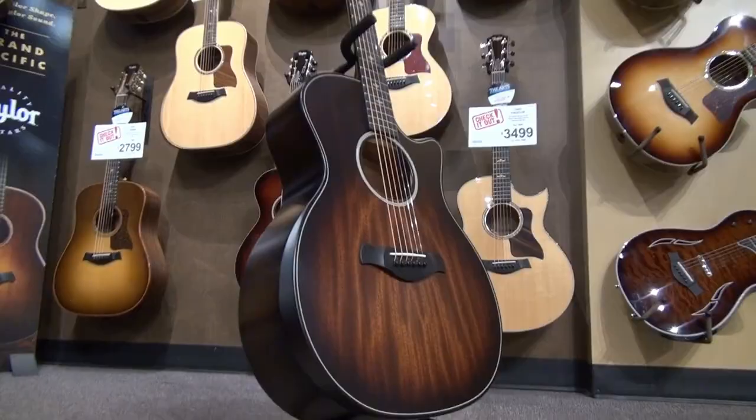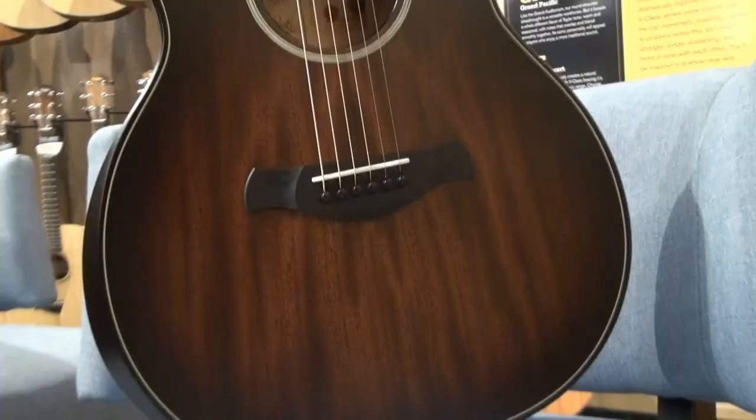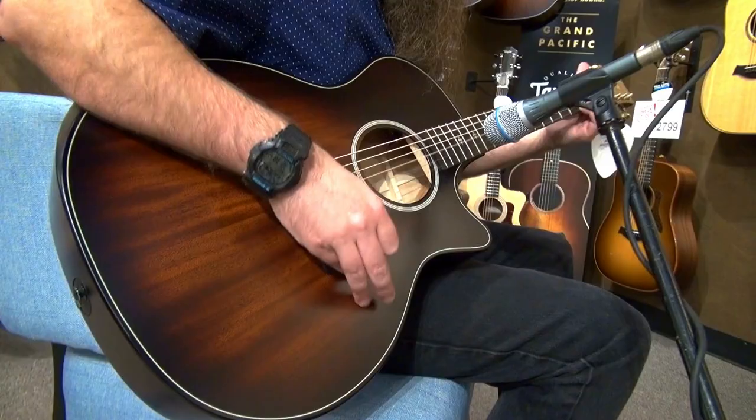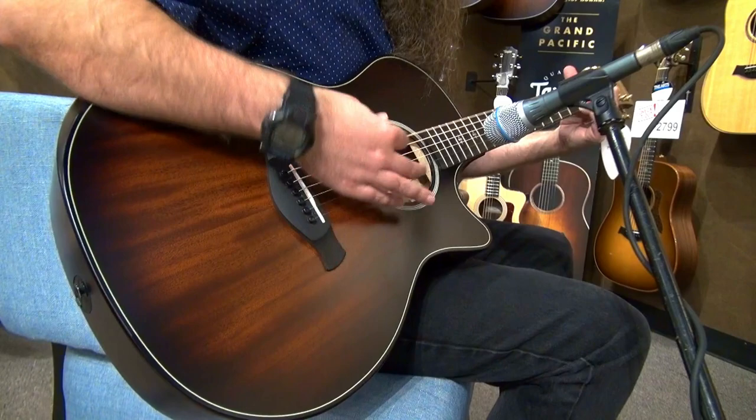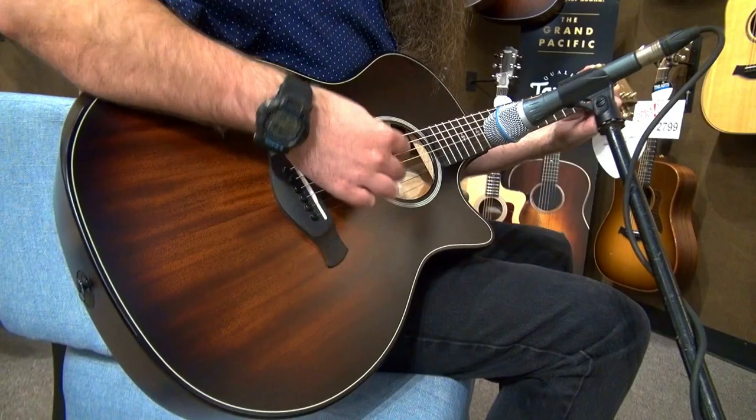The Builders Edition 324 CE features a brand new, never before used tonewood called Urban Ash. It comes from wood that is normally from problematic trees found within inner cities. These trees are removed due to weather or disease damage, public safety concerns, and disruptive root systems. To avoid the lives of these trees ending in a landfill, Taylor has reclaimed them and given them a new life as the back and sides of this new series.